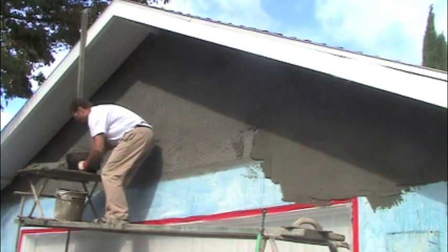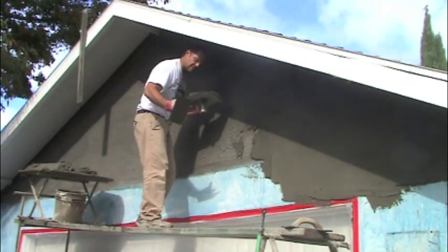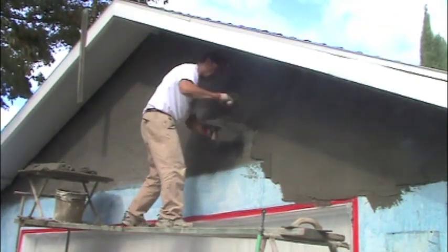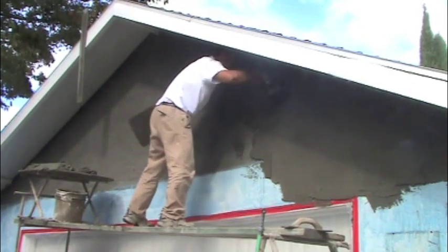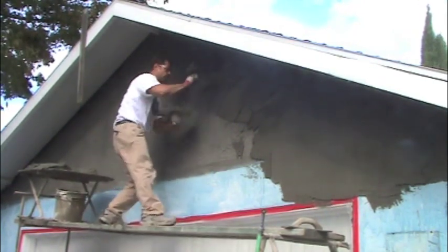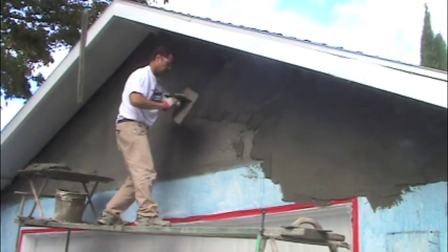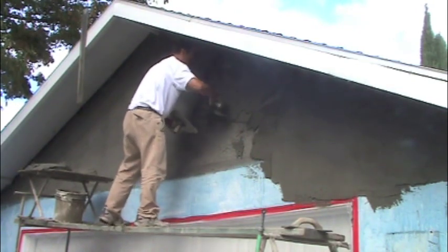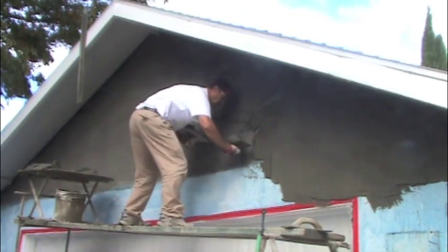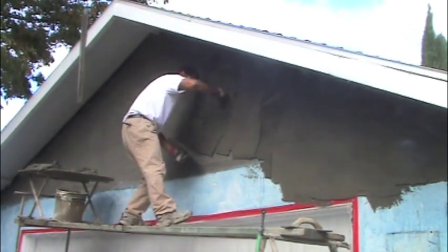Here we go. So once again, our hawk and trowel. And if you watched my scratch coat lesson, we always try to take the mud off of the front of the hawk like that. Get a nice big chunk of mud on there — you can go a long ways with it. I'm putting it on about a half inch thick before I put a Darby on it.